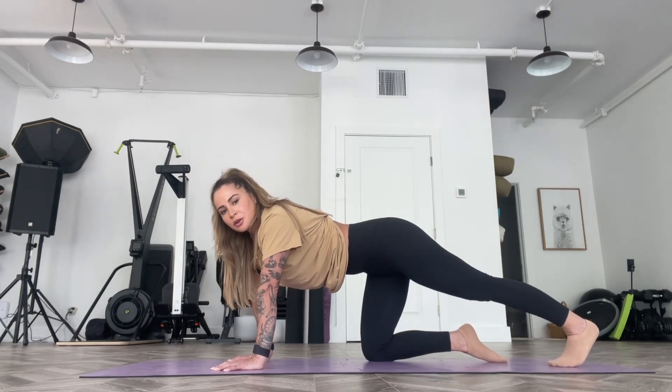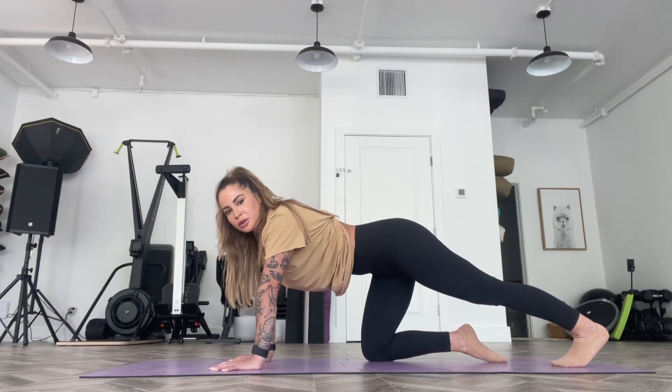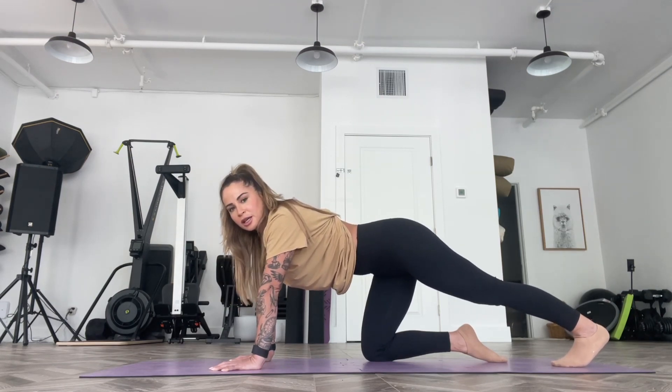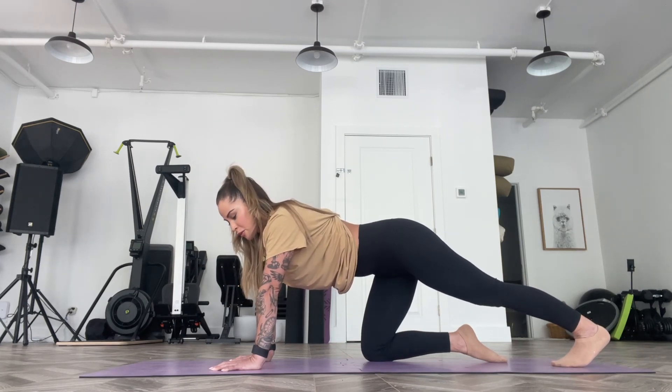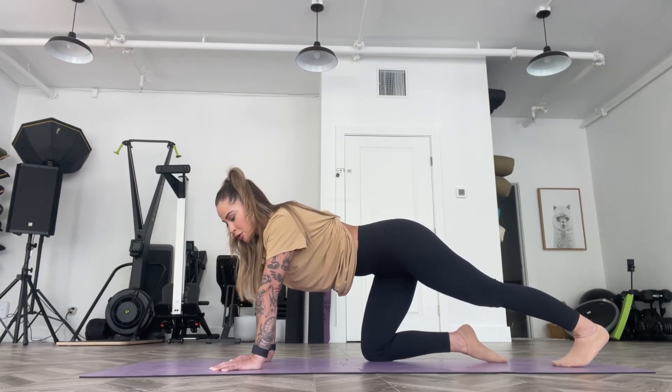From here, extend the right leg back behind you, curl the toes, press through the palms, and try to reach the heel towards the ground. It's not going to go to the ground, but you have that intention and it gives you a nice stretch through the calf muscle. You can kind of bounce back and forth if you like that, or you can hold it there — whatever feels really good to you.